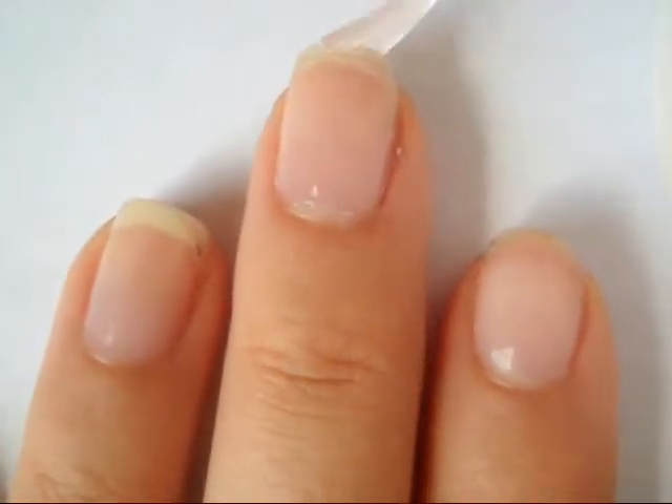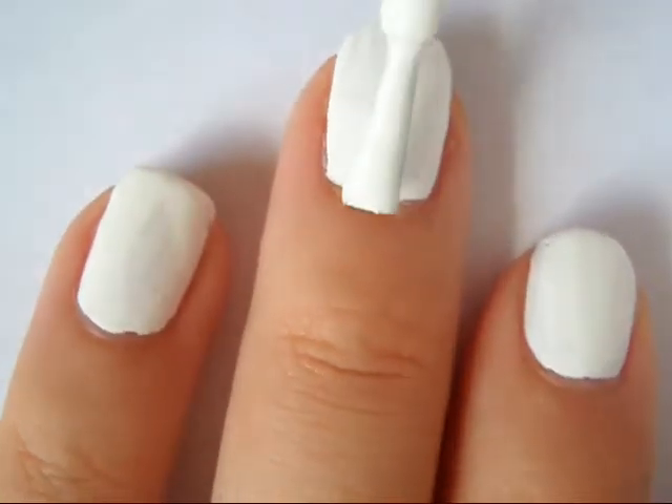First apply a base coat to all of your nails. Then paint them one coat of a white polish.